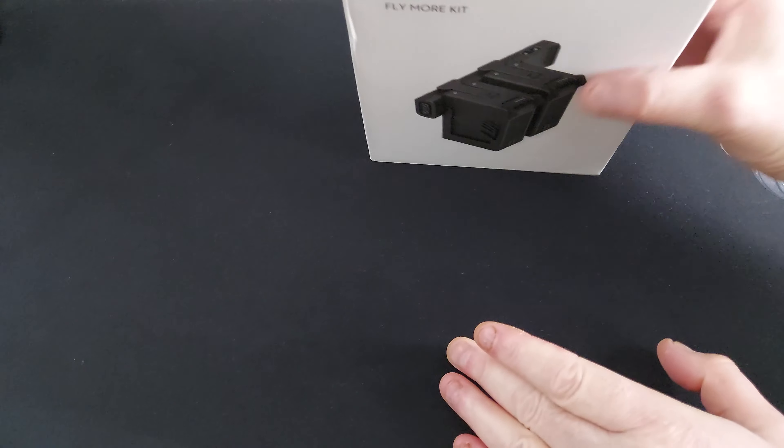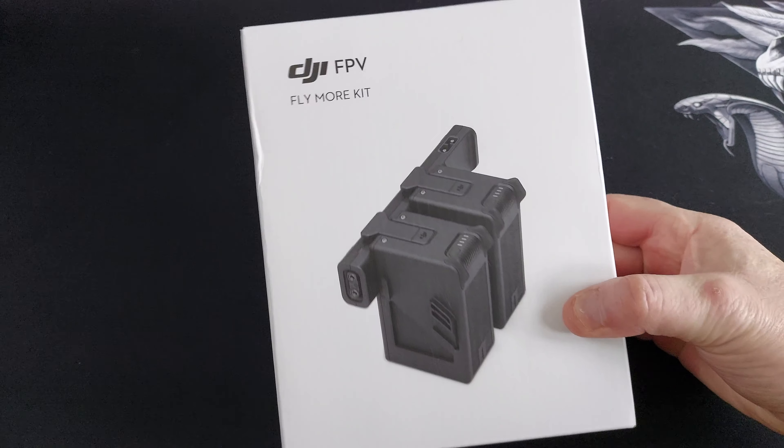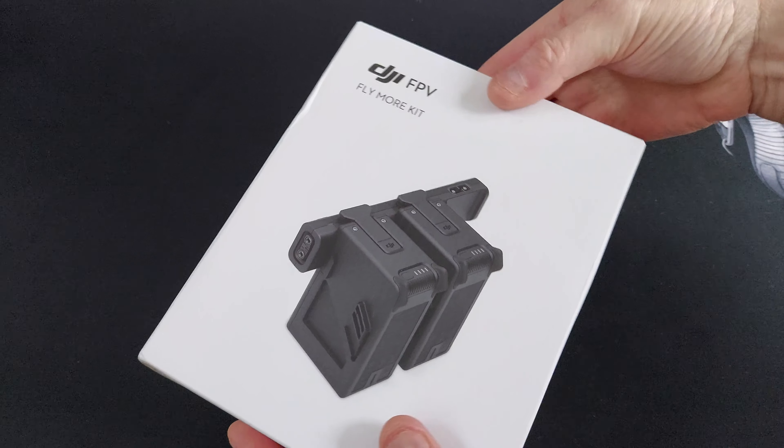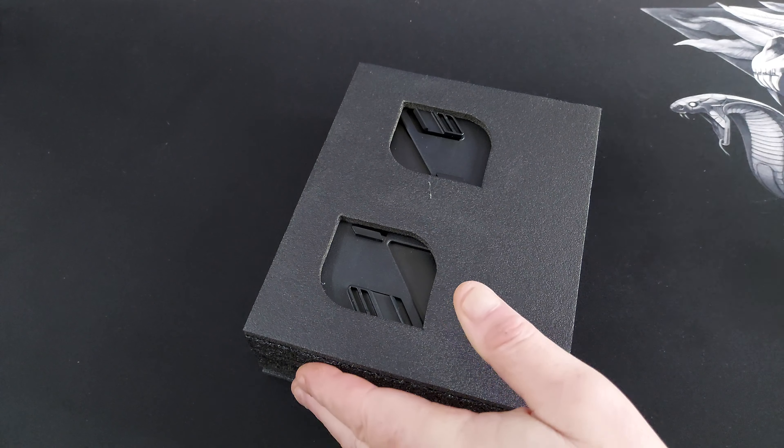Hi, welcome back to Kolsky RC. The title of the video was 'Was I forced to buy this?' Well, obviously not, but this is why I feel I had to buy it. Let's have a quick look at what you get. This is the FPV fly more combo — for 259 quid, this is what you get.